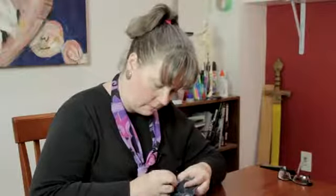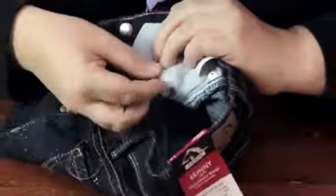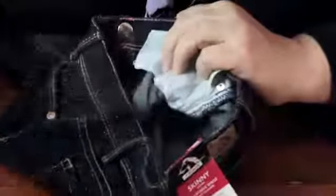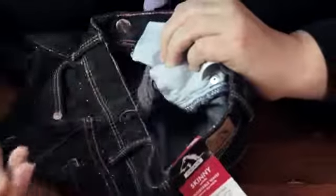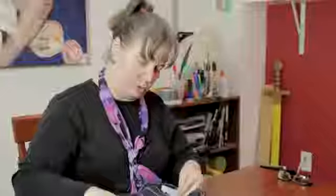Once you have it passed through a few times, you can just knot it in the back by sewing a loop and then putting your thread through the loop, just a few times. You want it to be secure so when you wash the jeans, this won't fall off. And you just trim off your thread.